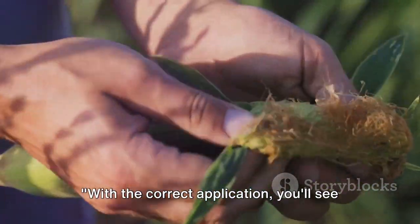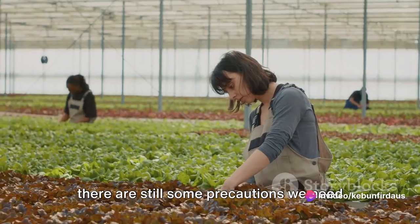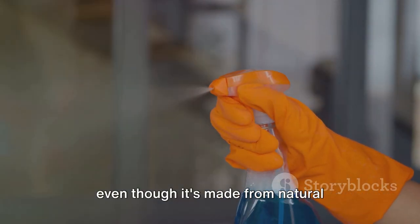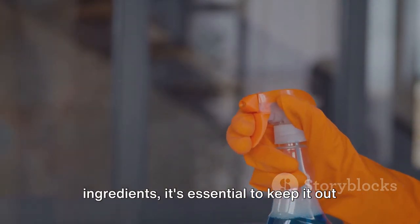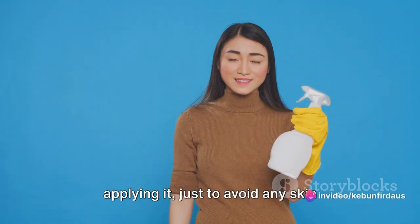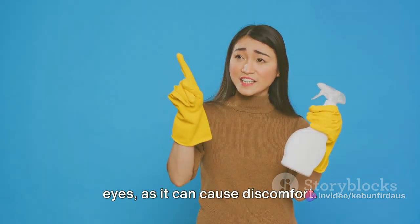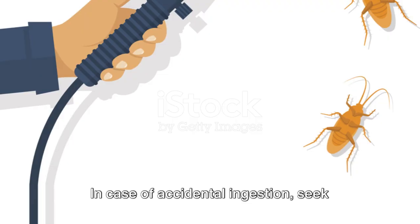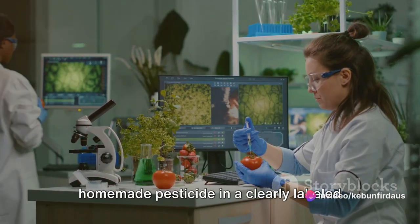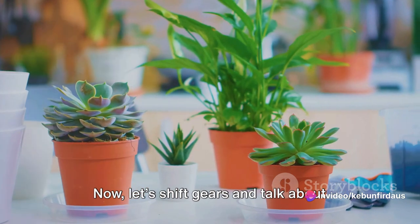While our homemade pesticide is safe, there are still some precautions to take. Even though it's made from natural ingredients, keep it out of reach of children and pets, and always wear gloves when applying it to avoid skin irritation. Make sure to avoid contact with your eyes, as it can cause discomfort. In case of accidental ingestion, seek medical help immediately. Store the pesticide in a clearly labeled container to avoid any mix-ups.